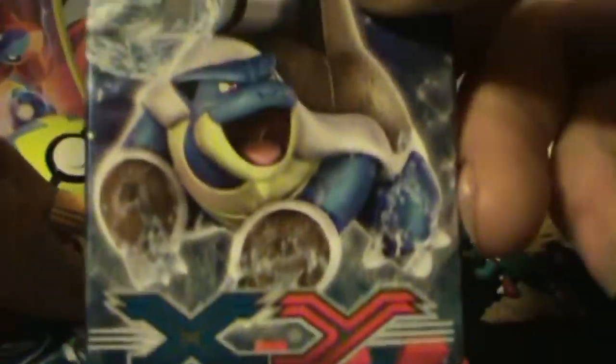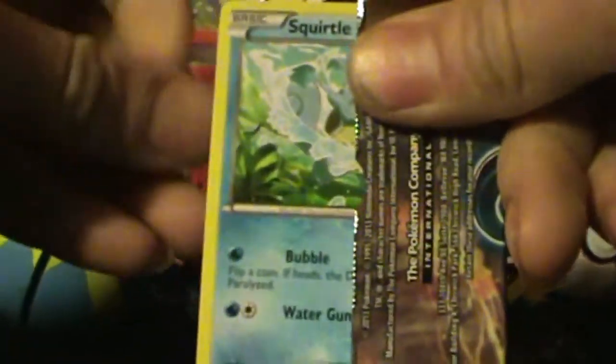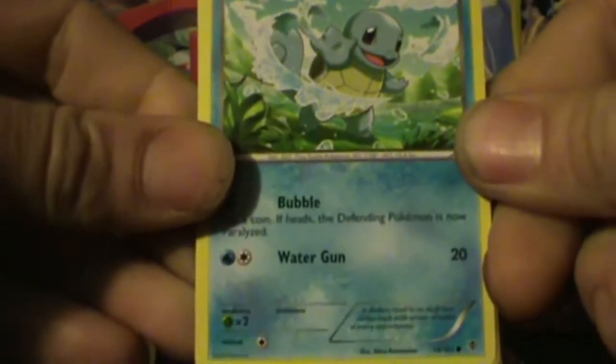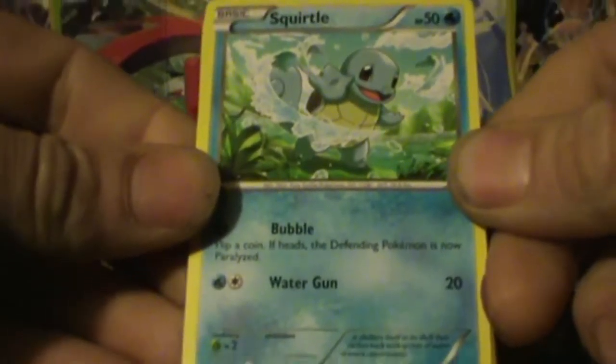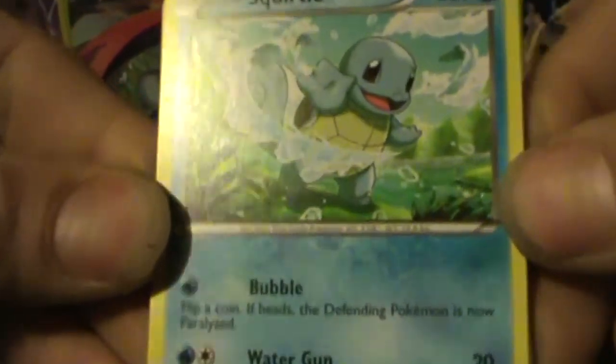Let's save XY for last, because that's the one that's going to hold my Yveltal if any. Let's see what Plasma Blast gets us. I just got Squirtle! My boy just got one of these — we bought his first booster pack today and he got one of these in the same pack, Plasma Blast. So I'm all excited now. I've got my own Squirtle.